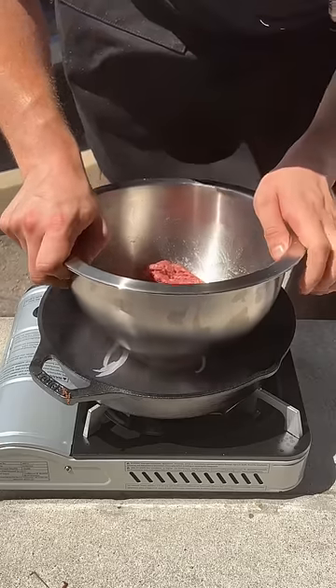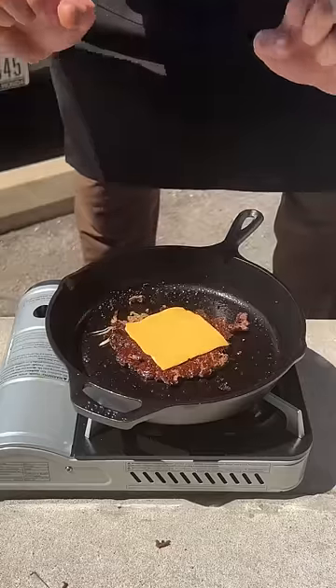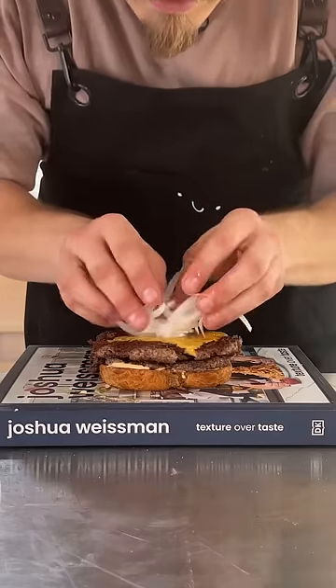Let's do this outside. It's hot. Onion. Salt. Cheese. Onion. Carefully.